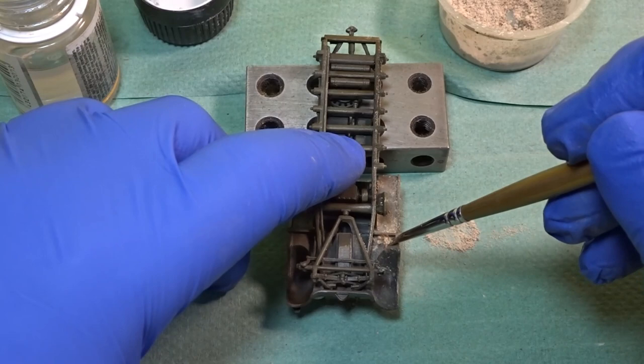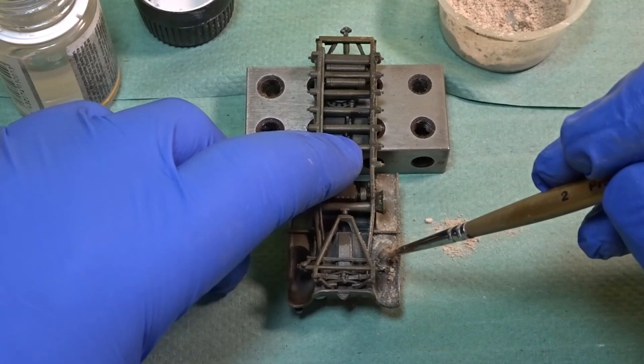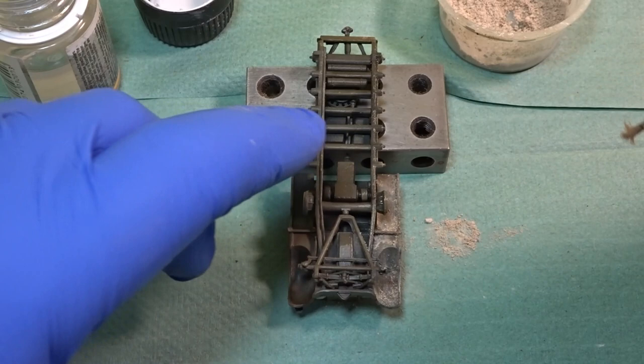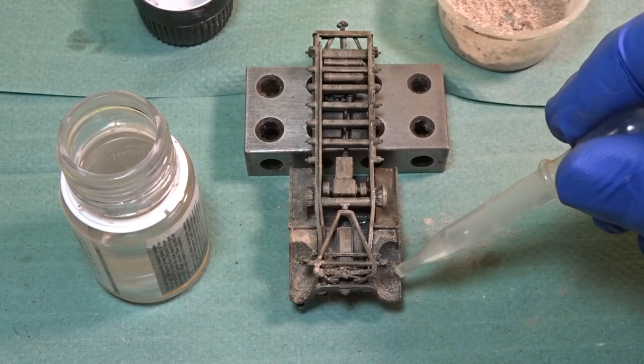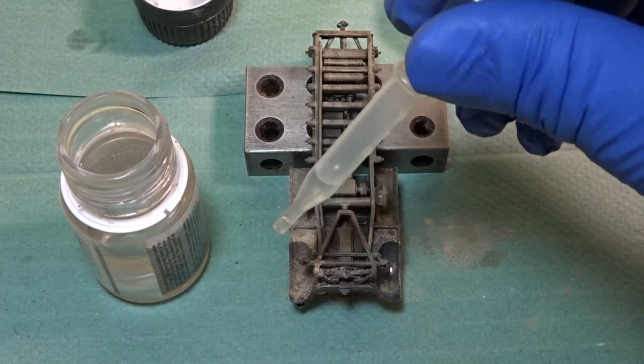And here again on the underneath — similar process. Just try and use your imagination where you think the most build-up of dirt and mud is going to be. Although the desert was a dusty environment, it certainly did rain during the conflict in North Africa, so there would always be a build-up of mud as well as dust and dirt. Once all the pigment has been applied and you're happy, fix it in using the pigment fixer.